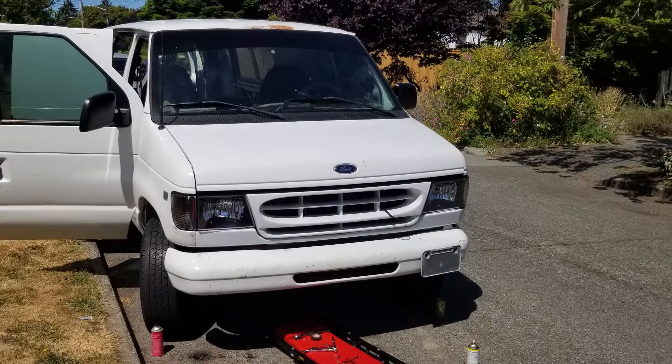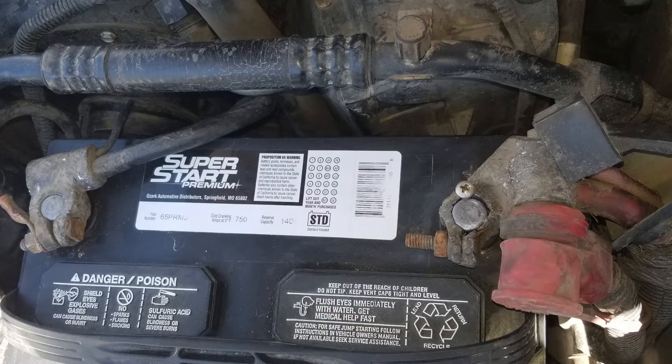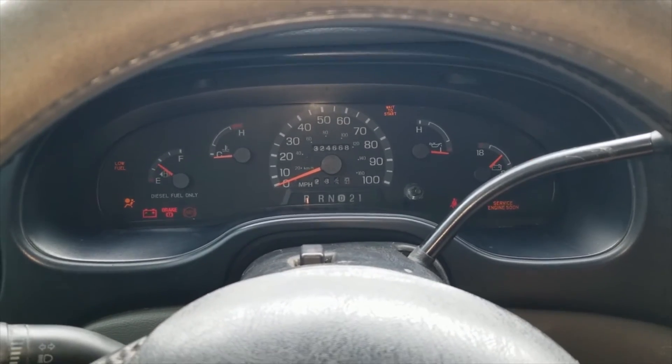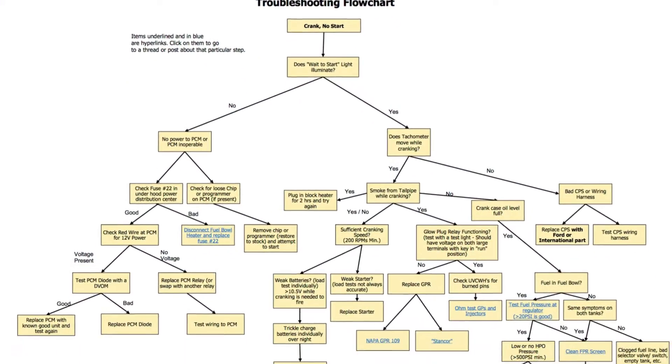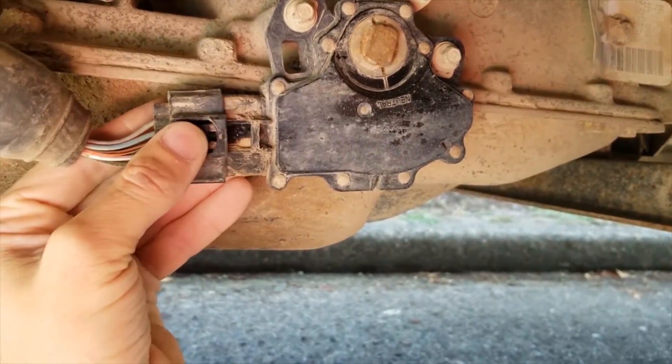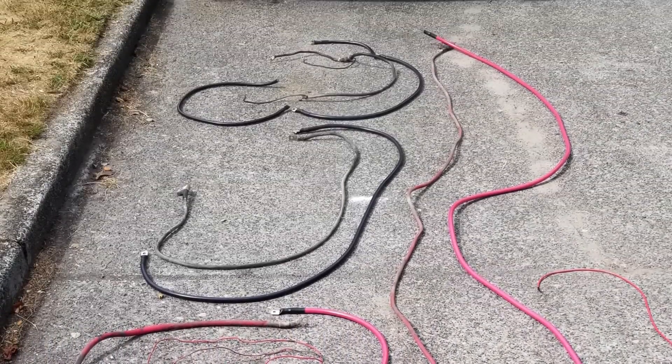When I bought my 7.3 van, the main positive terminal was falling apart. It was held tight with a screw into the battery post. Sometimes when I turned the key, nothing would happen. I hadn't learned about the 7.3 no-start flowchart yet, and when mine wouldn't start, it wouldn't even crank. So I started throwing parts at it. Turns out it was the transmission range sensor, but before I figured that out, the van got a sweet starting system upgrade.